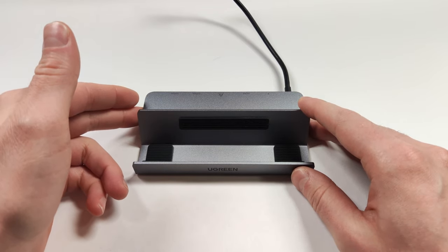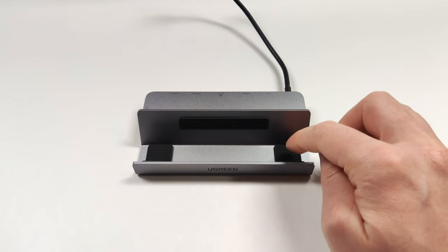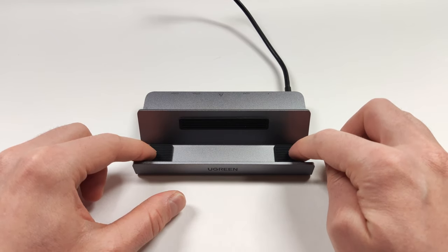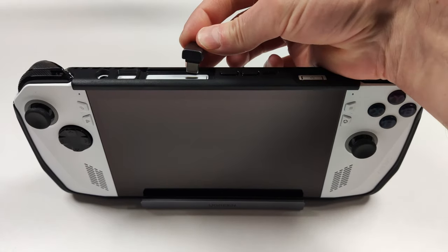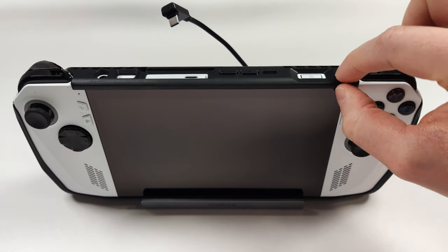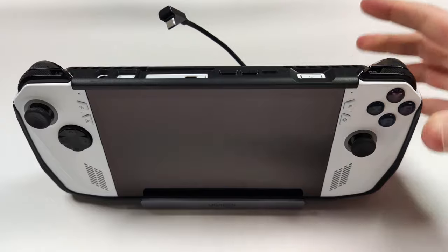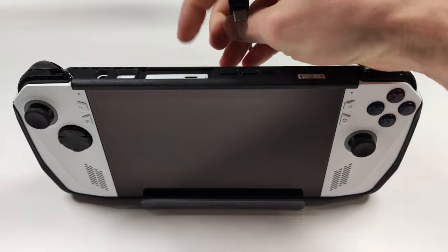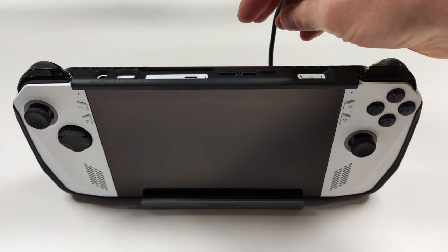I also usually use a 2.4 gigahertz controller adapter and I plug that in the side here. However, this dock has one specific issue: there's just not enough space in this dock for a console with a grip on it. When you try to connect a console that has a grip on it, it does reach but it pulls on the cord too much because the grip adds a little bit of height to the bottom. That makes the device stand straight up rather than lean back, so there's not enough space to plug in. You technically could, but it would pull on the USB port and I really don't want to do that to a device this expensive, especially when there's only one USB port.